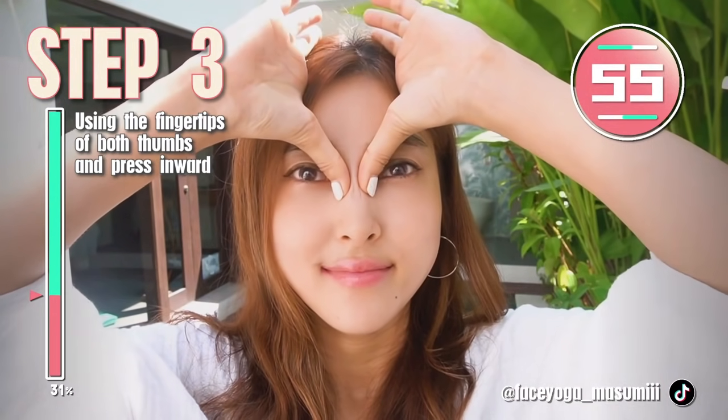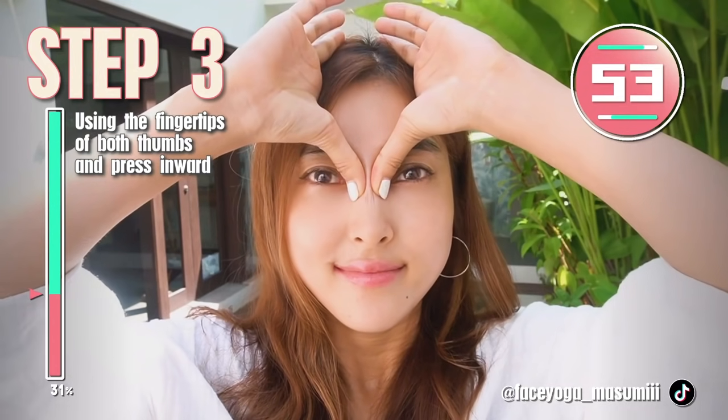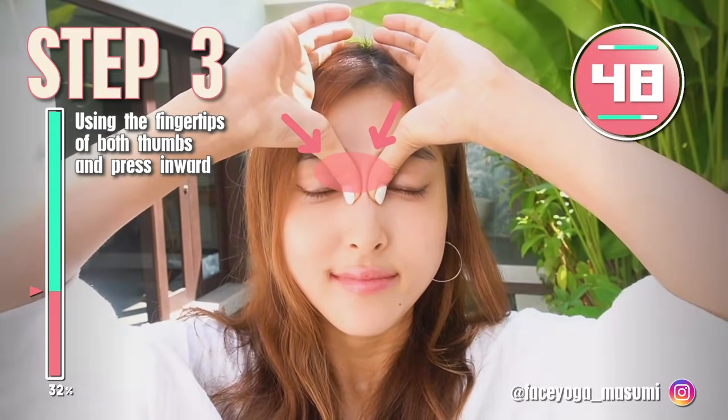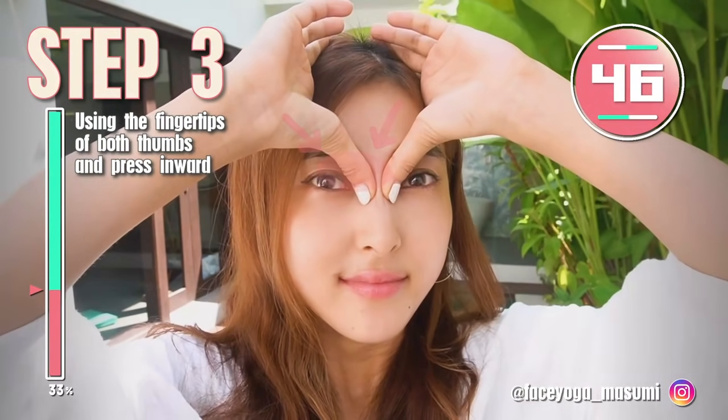Using the fingertips of both thumbs, try to find the nasal bone and under the brow, and press inward gently and slowly. Hold this movement.